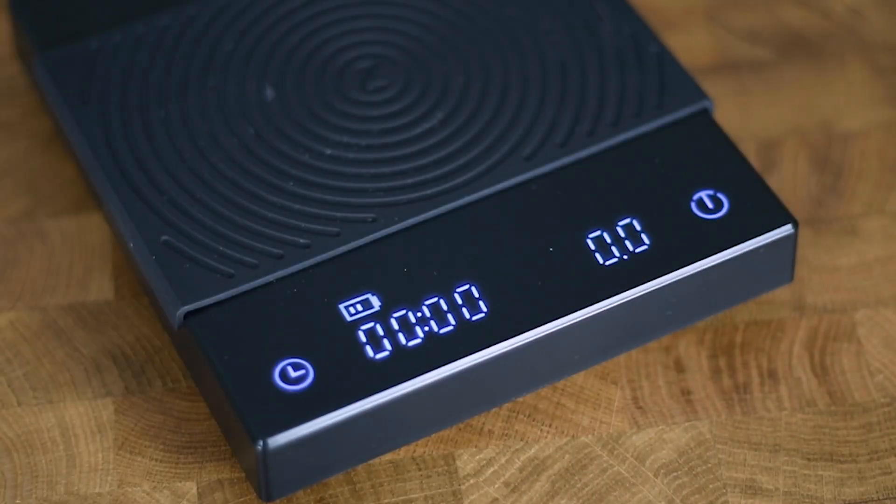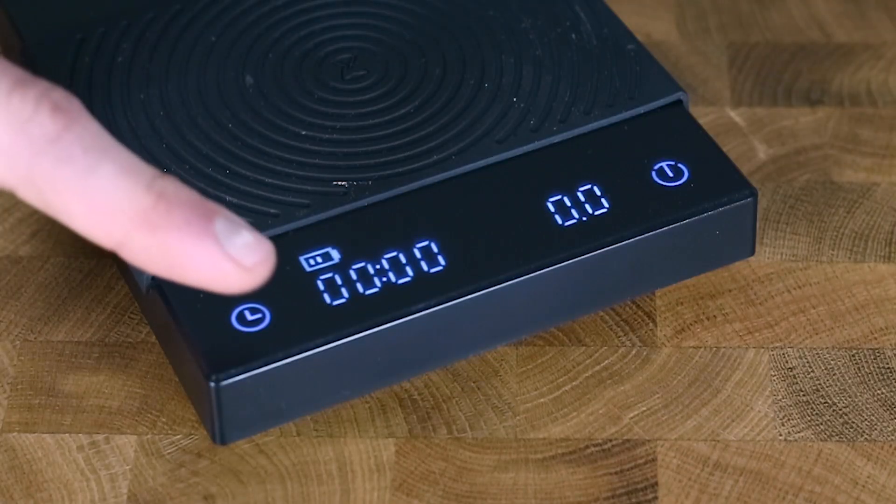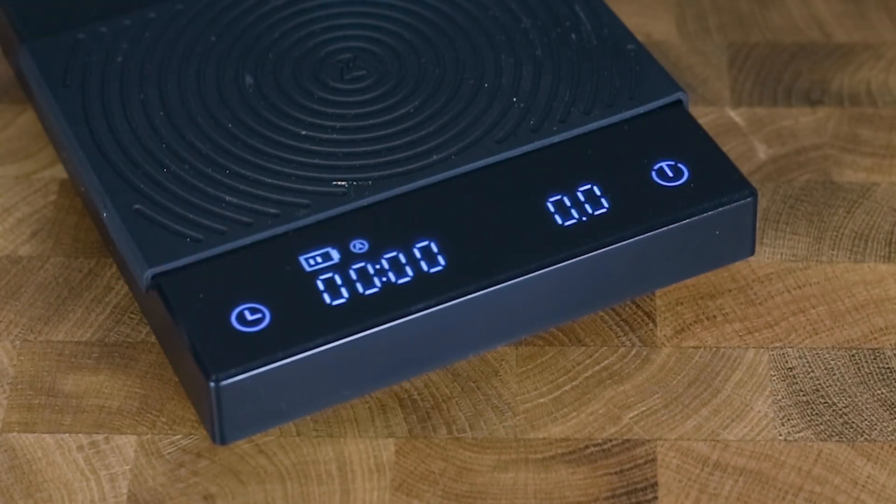When inactive, the scale will turn off after 3 minutes, and if the timer is active but there is no change in weight, the scale will turn off automatically in 15 minutes. In normal mode, once the scale is on, a simple touch on the timer button will activate the timer. This scale has the option of auto-tear, which will automatically tare your bean weight and start the timer once you start pouring water. The auto-tear option is great for manual brewing, but I wouldn't use it for espresso brewing because you're supposed to start timing your espresso shots once you press the brew button. Activating the auto-tear option is super easy — turn on the scale, tap the timer button 8 times and that's it.